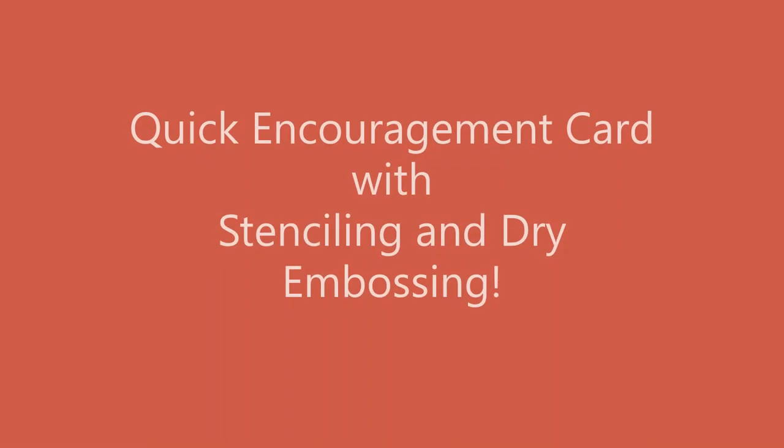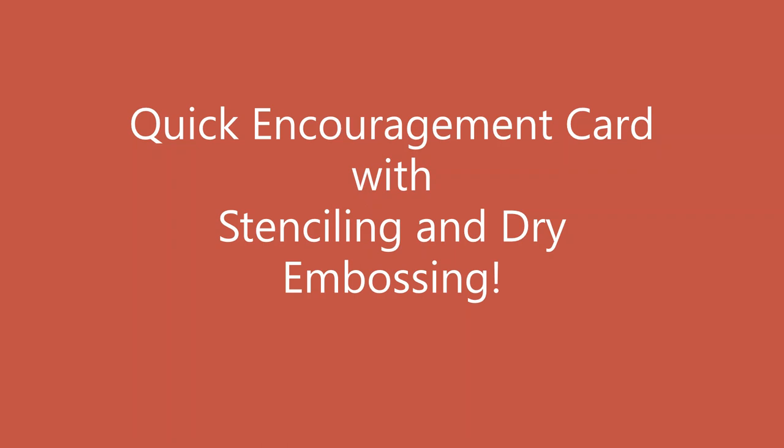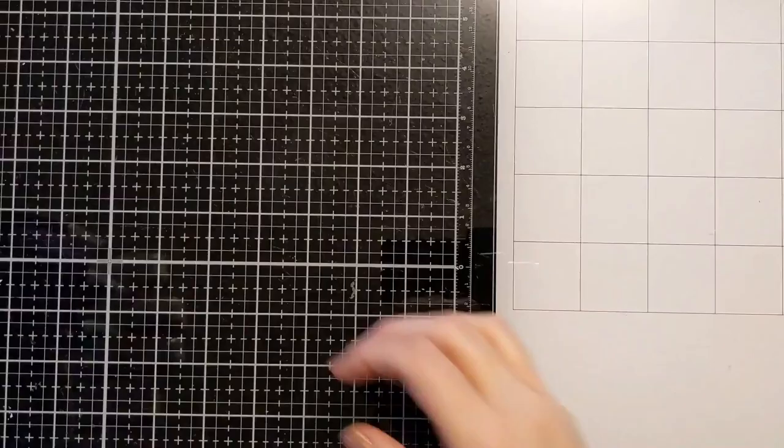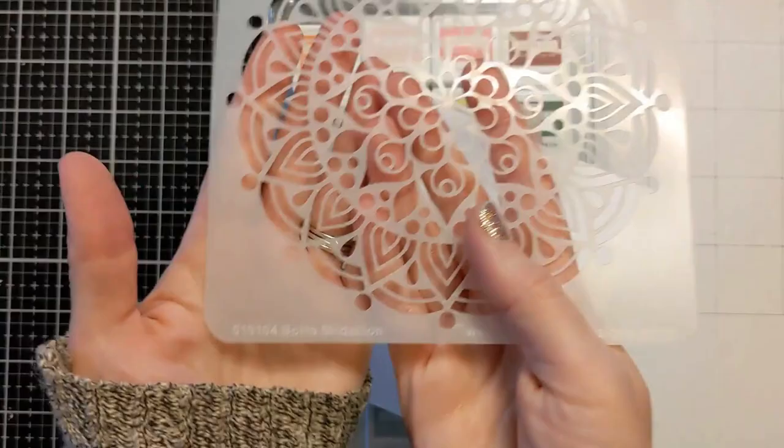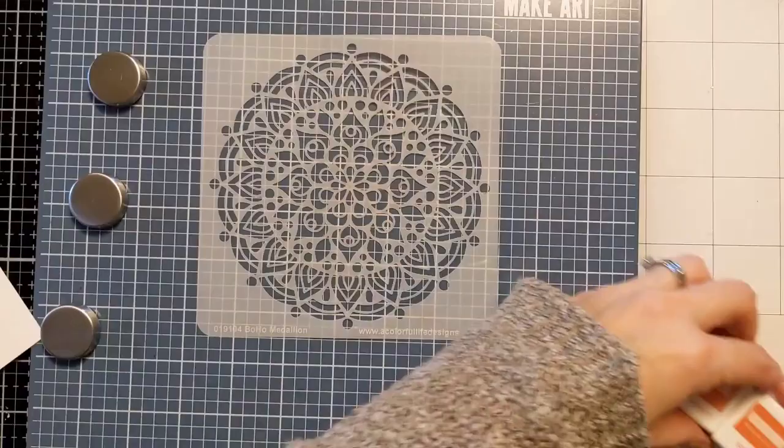Hi Crafters, Amy here and today I have a super quick and easy encouragement card to share. I'm going to be using my mini ink cubes from Concord & 9th, some 110 pound cardstock, the Boho Medallion 6x6 stencil from A Colorful Life Designs, and my blending brushes. I'm going to do a really super quick technique with a lot of wow factor.